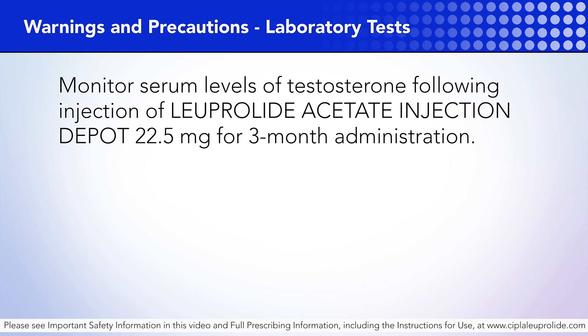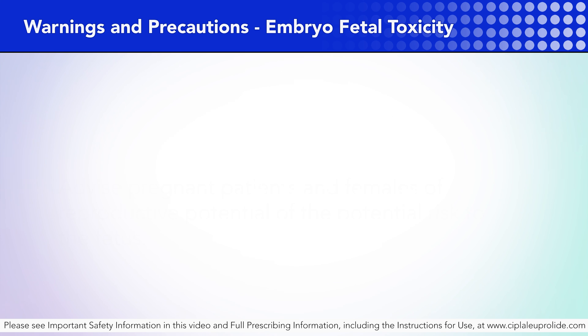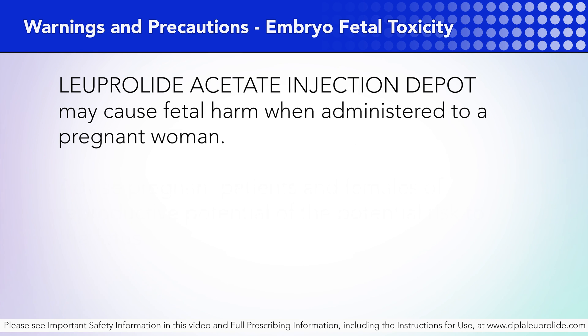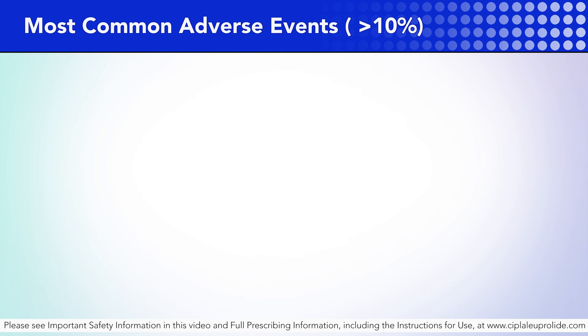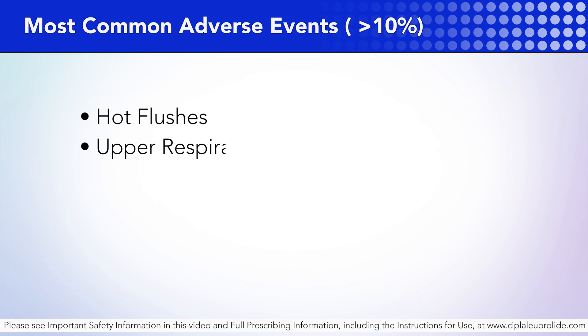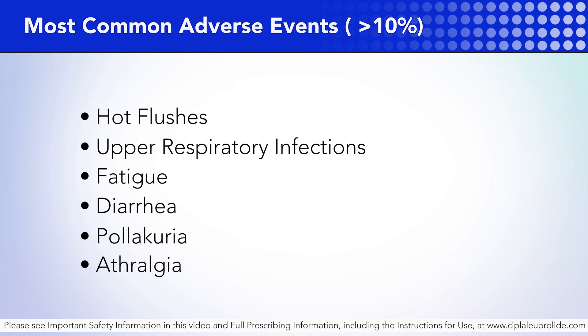Laboratory tests: Monitor serum levels of testosterone following injection of Luperlite acetate injection depot 22.5 mg for 3-month administration. Embryo-fetal toxicity: Luperlite acetate injection depot may cause fetal harm when administered to pregnant women. Advise pregnant patients and females of reproductive potential of the potential risk to the fetus. Most common adverse events with incidence rates higher than 10% are hot flushes, upper respiratory infection, fatigue, diarrhea, polyuria, arthralgia, and injection site pain.